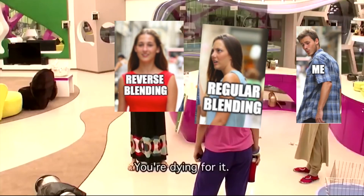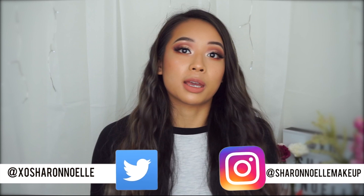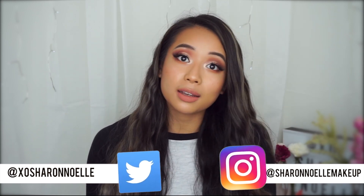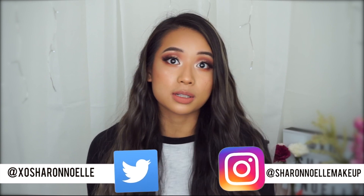Because you're asking for it, you're dying for it! Hey everyone, welcome back to my channel. If you're new here, my name is Sharon and when I'm not working full-time as an accountant or studying to become a chartered accountant, I make videos relating to all things beauty. I'm especially passionate about beauty on a budget and how to get the most out of what you already have in your makeup collection.